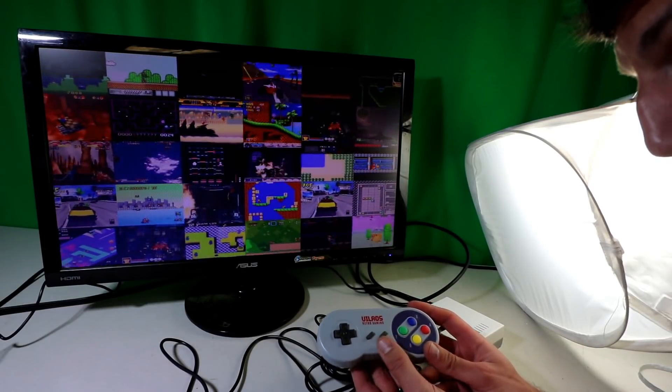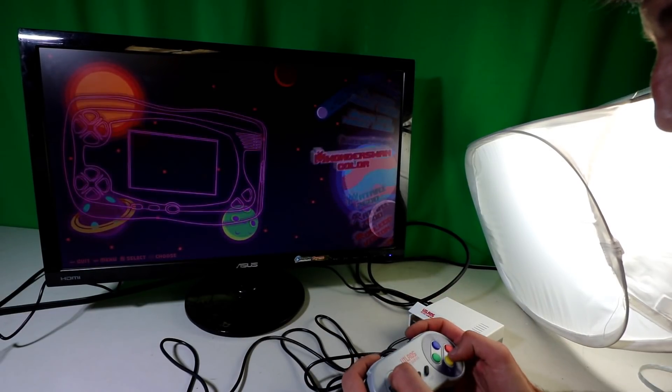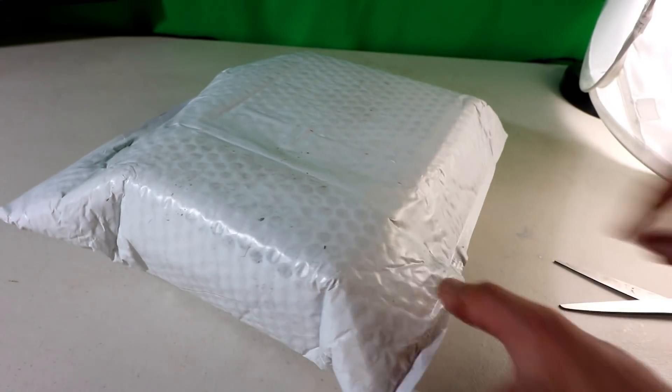Raspberry Pi 3B retro gaming kit — everything you need. Let's go ahead and unbox this, set this up, and see what the advantages of this kit are. Hello party people, new package!